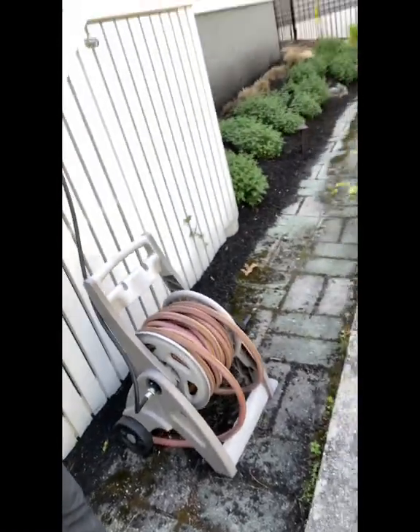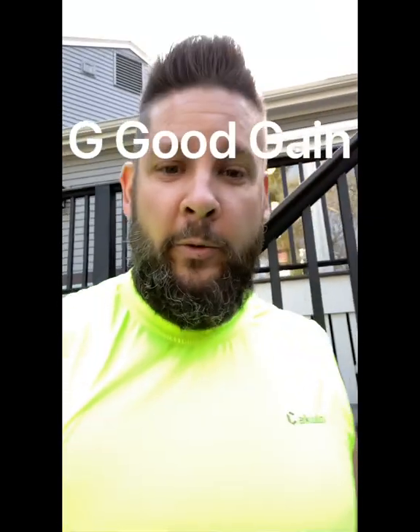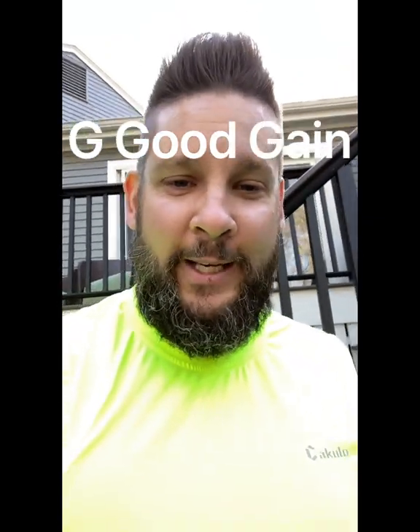Today on Foshomoto we're gonna solve the issue of those ugly unsightly hose reels. Those are terrible. We're gonna put in a Be Good Gain 115-foot retractable hose reel we picked up on Amazon. We'll put the link in the comments area. Let's get this baby unboxed.